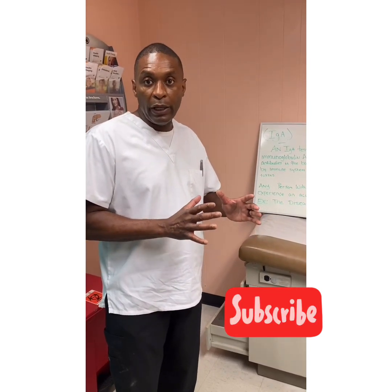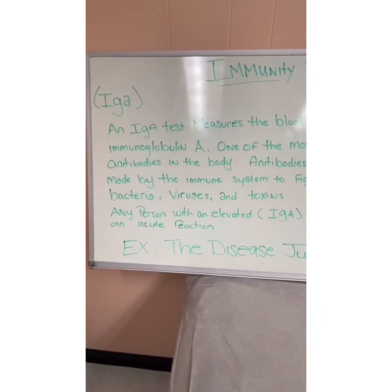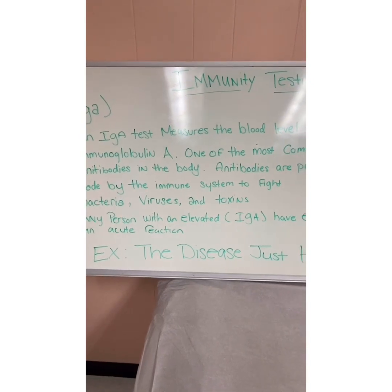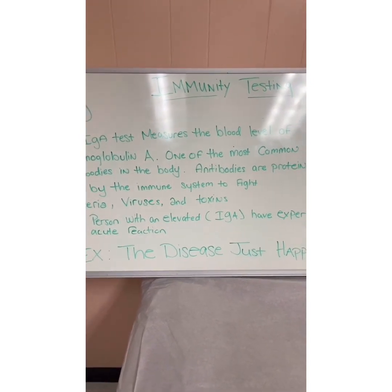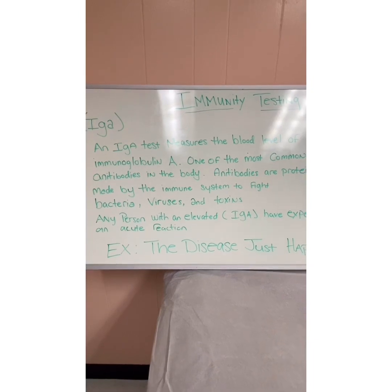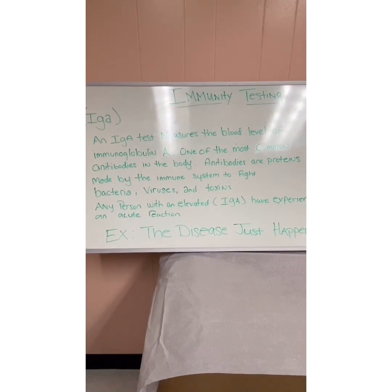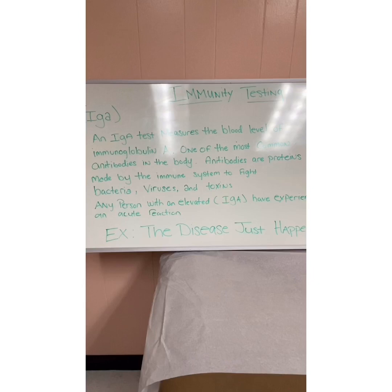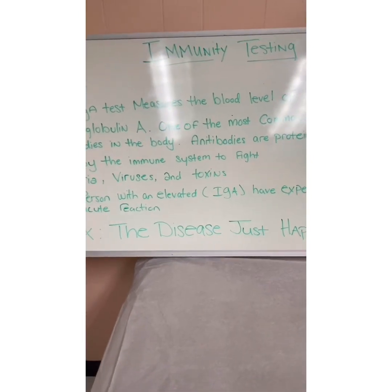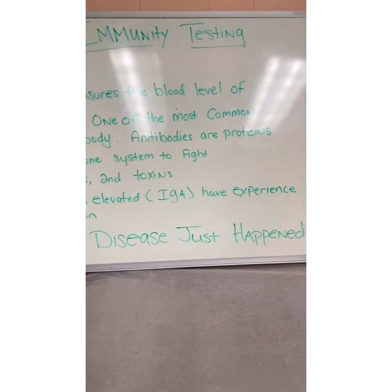There are some cases where it has shown that individuals are starting to develop the disease. This test starts with the immunoglobulin A, also known as IgA. IgA measures the blood level of immunoglobulin A, which is the most common antibody in the body. This antibody is a protein within the system that helps fight off bacteria, viruses, and toxins. It's the first one to go to war for you in terms of fighting a disease. Any person with an elevated IgA has experienced an acute reaction, meaning the disease just happened.